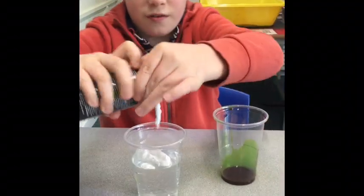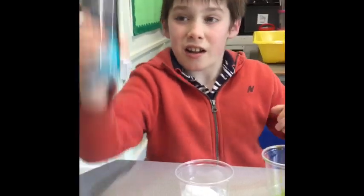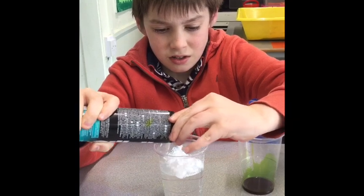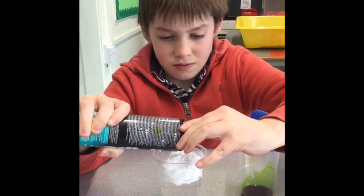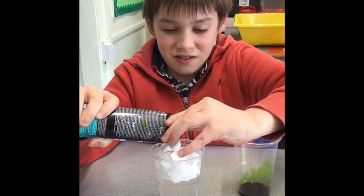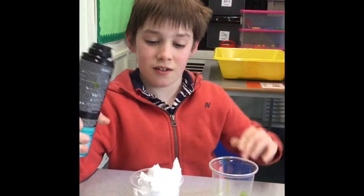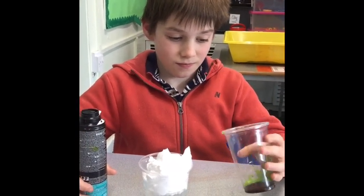All ready? First, squirt the shaving foam into your cup of water. When you're doing this, think about: is it floating or is it sinking down to the bottom of the cup? Well done! It's floating on top. That's because the water is heavier. This is going to be your cloud.